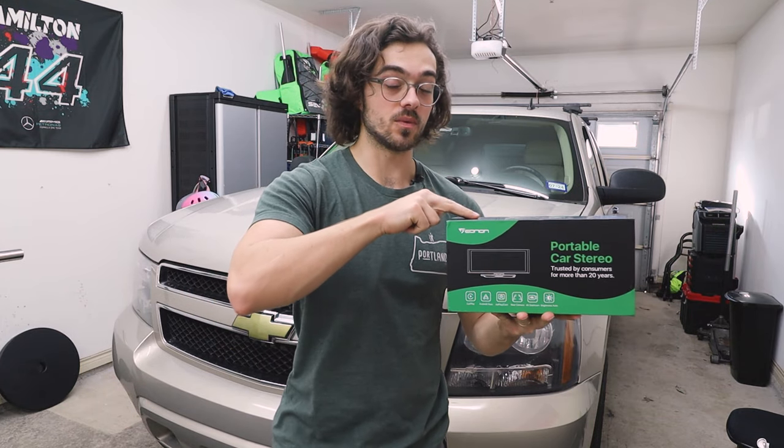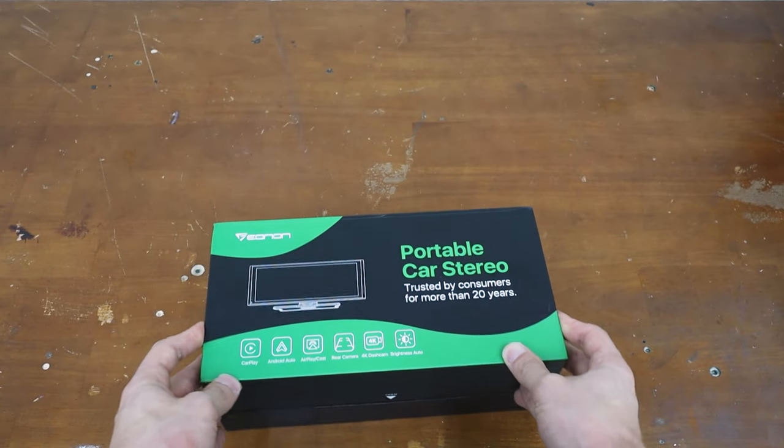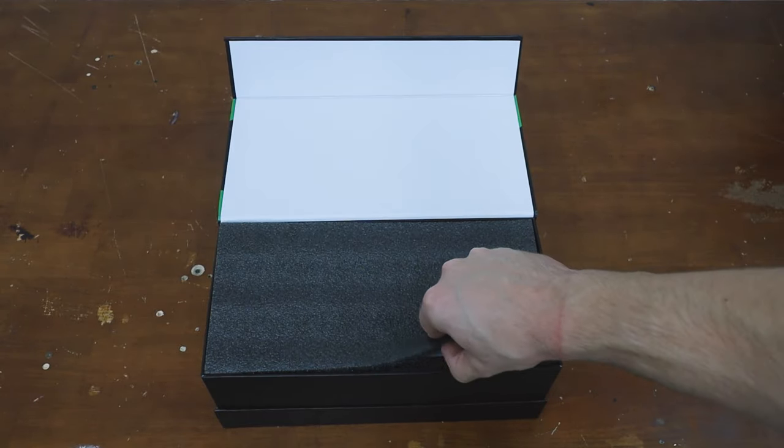We have a new portable head unit by Ianon, and we are going to test it out on my 2008 Chevrolet Tahoe. This head unit does have a dash cam, rear dash cam, Android Auto, and Apple CarPlay — but let's go ahead and check out what's in the box.